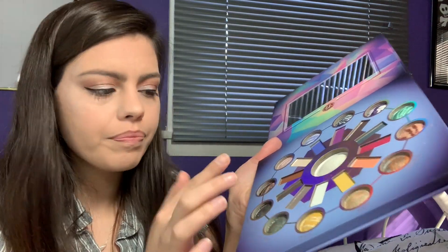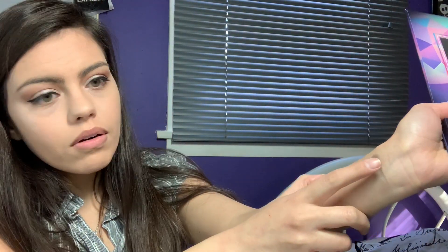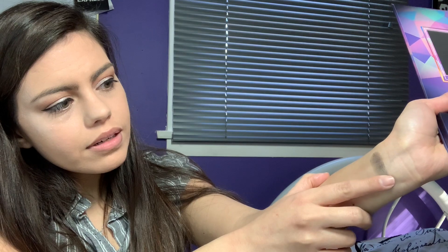It comes out very sheer, so let's just do a little bit more and go over it. It looks like a shimmery gray with some blue in there. I like it. It's very sheer, but it could do a good smoky effect.